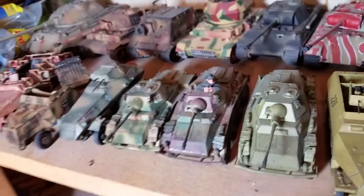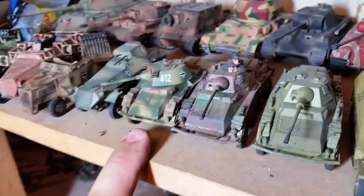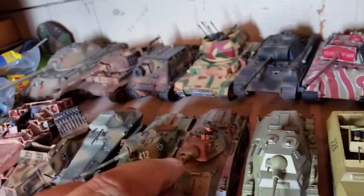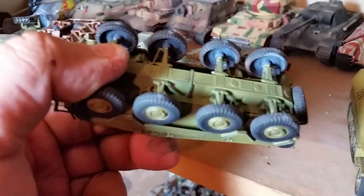Here we got three separate Pumas. This is the original Warlord's resin kit, this is the Die Waffenkammer JTFM kit which is really nice, and then followed up by another Warlord kit — you can tell because of the hollow wheels.